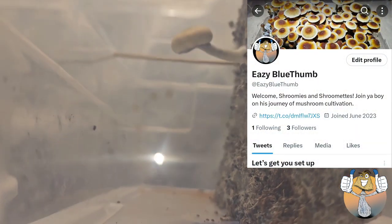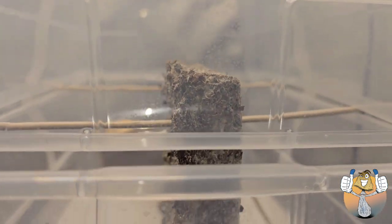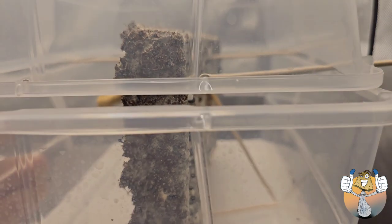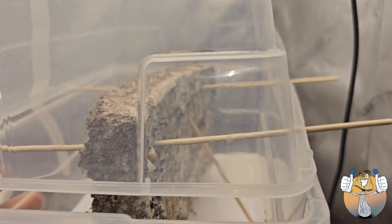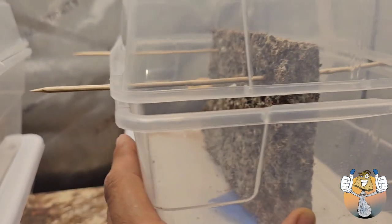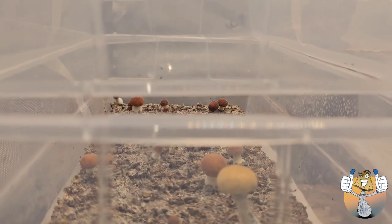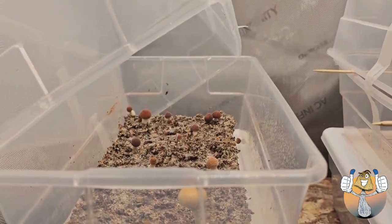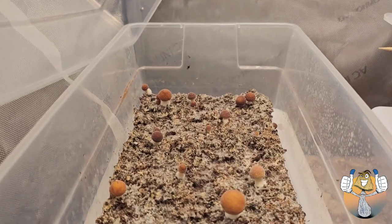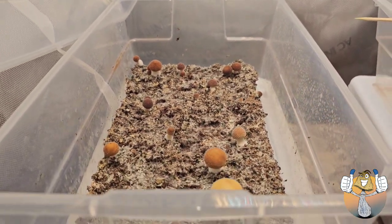If you want to stay tapped in with the blue thumb family, that is the best way to do it. That Discord server is looking good already — all links will be in the description below. I'm going to go ahead and harvest these babies when they're ready, and we're going to set it up for flush number two.